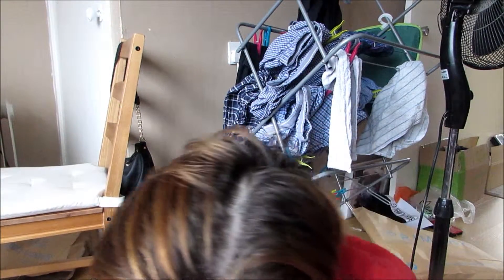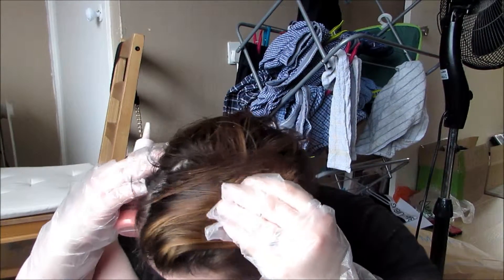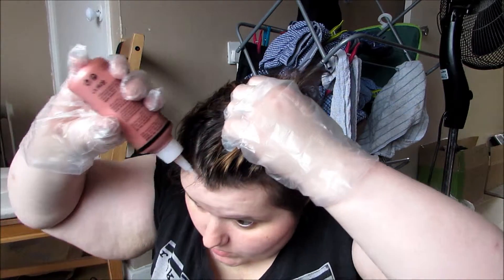I'm putting a towel around me so I don't get anything on my clothes, but then I decide to take the towel off and use a flannel instead. I'm still shaking to get all the ingredients fully mixed together. Now I'm sectioning my hair to see where I want to apply the color — my hair looks a little bit crazy at the moment. You do put this on dry, unwashed hair, so please don't wet it. I'm just reading the instructions now.